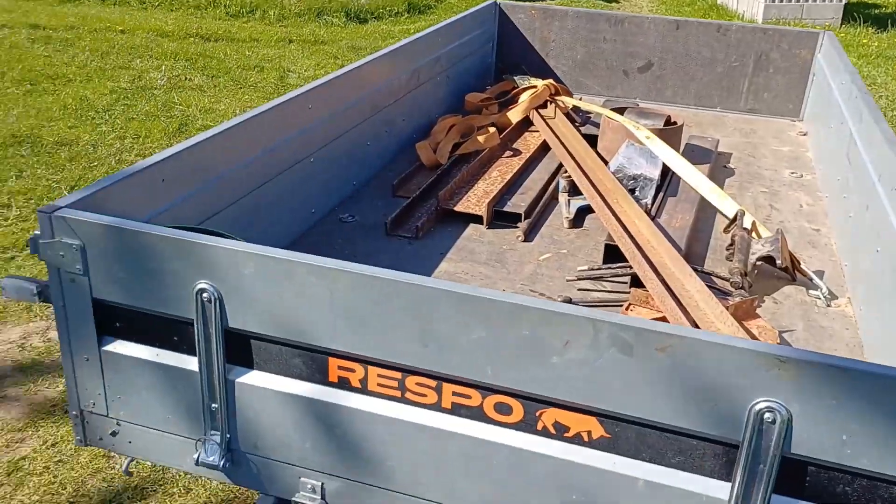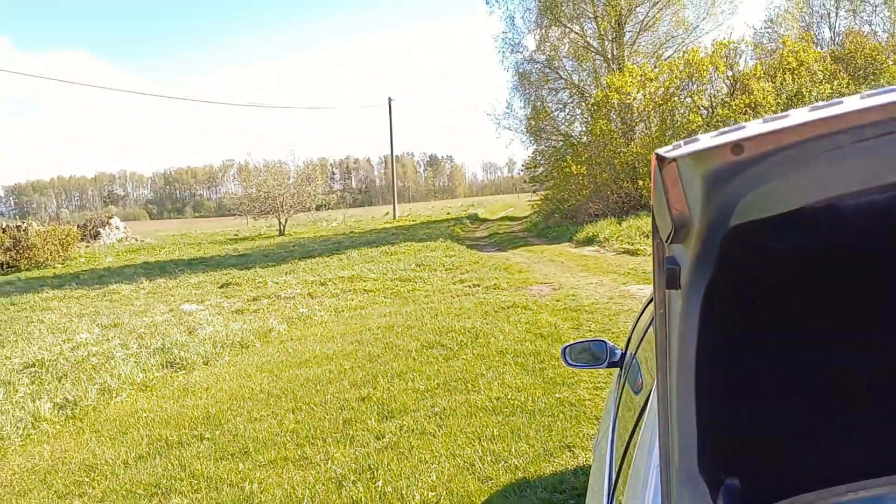With all my gear loaded, the trailer is ready and it's time to head out into the wilderness.